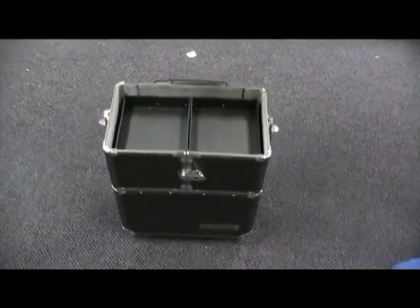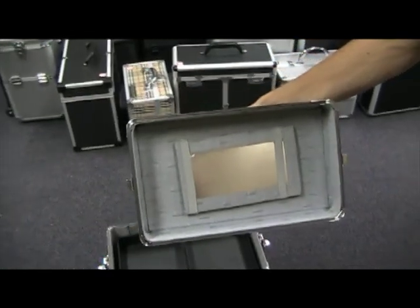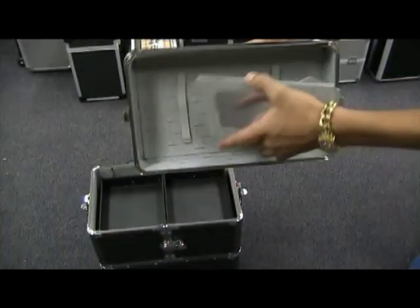Remove the top. Underneath the top, you have a mirror. This can be taken out and it has a stand at the back of it, so you can stand it up on top of your case if you wish.